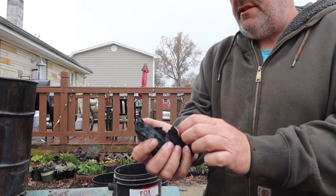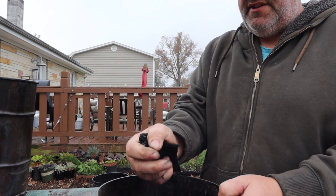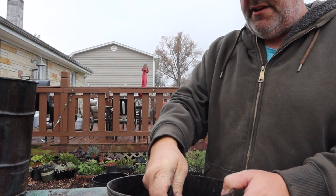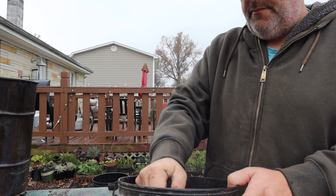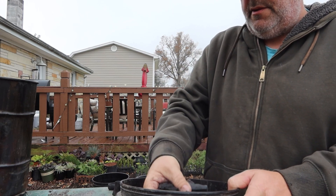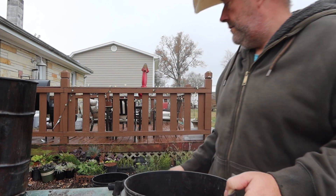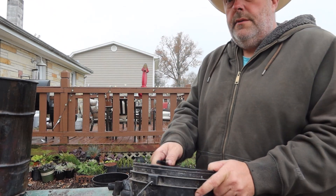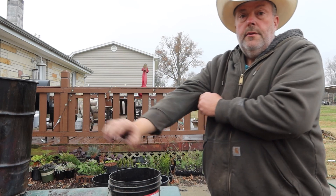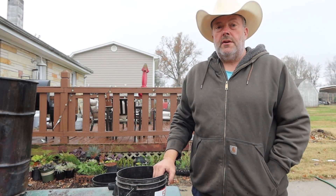This stuff actually breaks up so easily — you can just crush it with your hands. If you can't, just use it in your cooking. Now, the reason I'm bringing this up is: is biochar the same thing as charcoal?